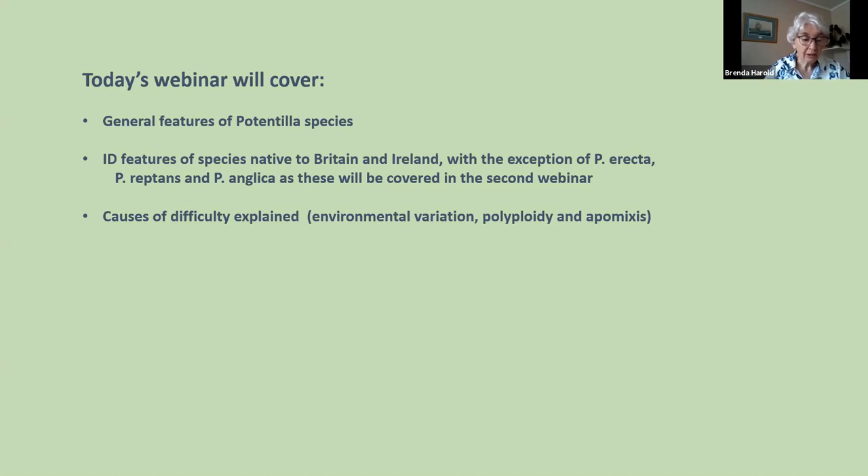They're all herbaceous perennials. Some of you will think: what about shrubby Potentilla? But the shrubby ones have been removed from the genus and placed in the genus Dasiphora. It's actually a good change because they've always been something of a misfit in the genus — the others are all herbaceous, and there are other differences besides the shrubby feature.